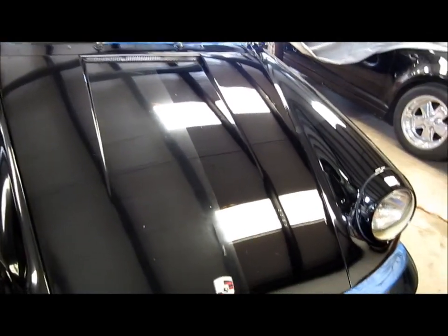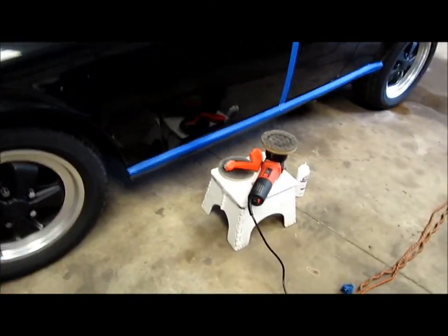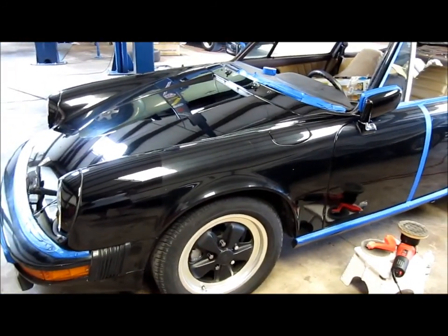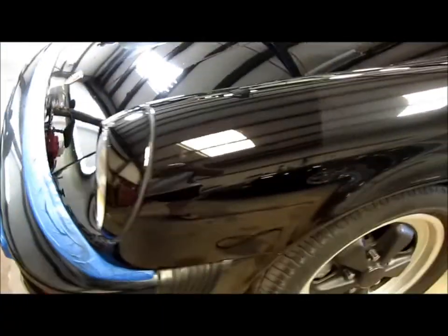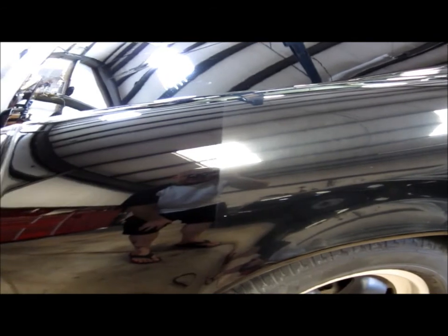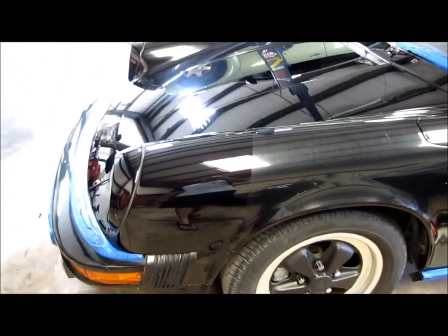I've done some test panels — did some test stuff the other day — and now I've done half the hood and a piece of the fender for you to see M105 and then M205 in action. I'm cutting with the Surbuff 5.5 inch micro finger pad on the Griot Garage DA, and then polishing with a white Lake Country CCS 5.5 inch pad and M205. There's no mistaking the difference between this crazy nasty oxidized 31-year-old paint and the new, never-exposed-to-air paint I've found underneath the rubble.